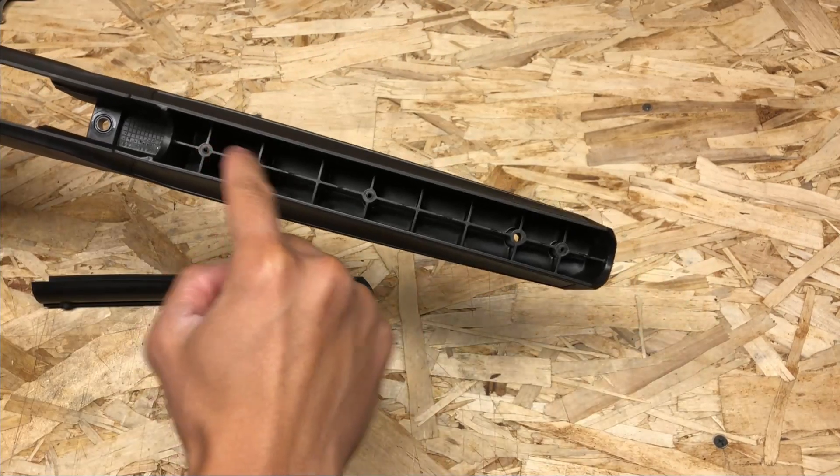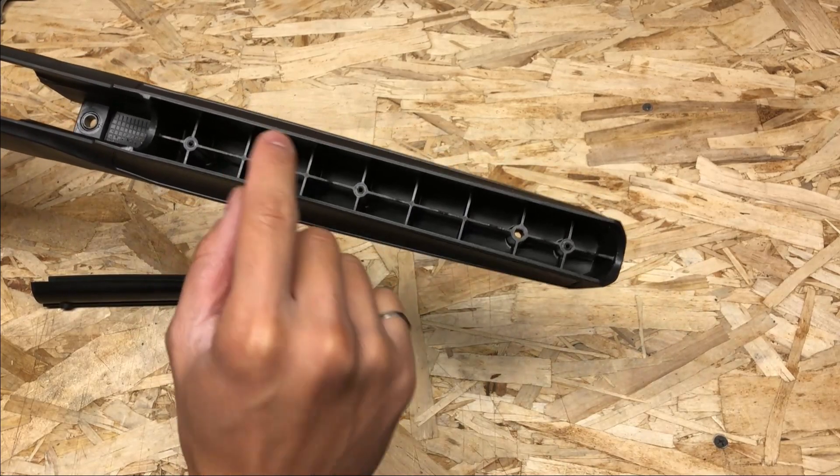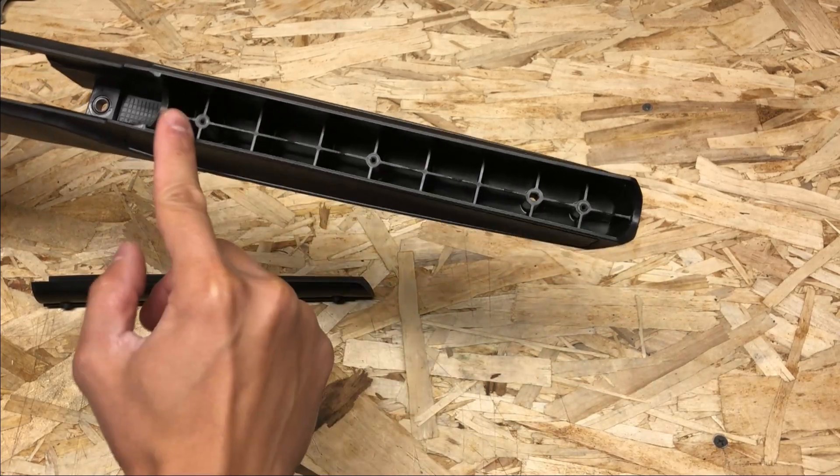Here are all the ridges I was talking about. If you were to get anything stuck inside, it'll be an absolute pain. On top of that, it looks very ugly.